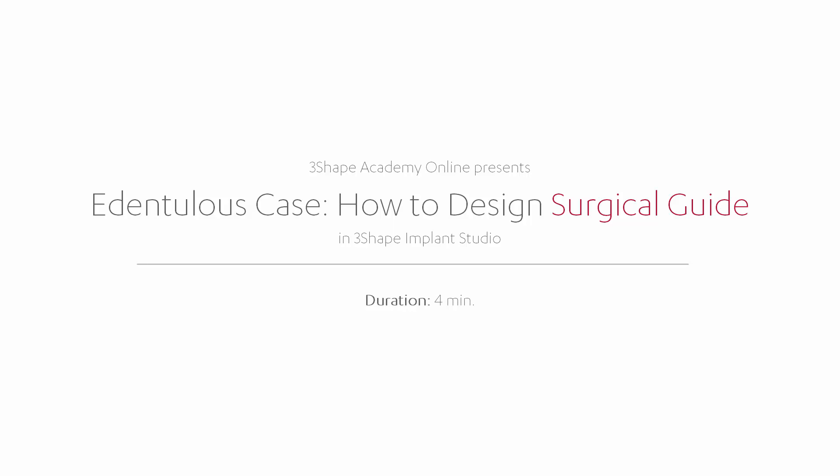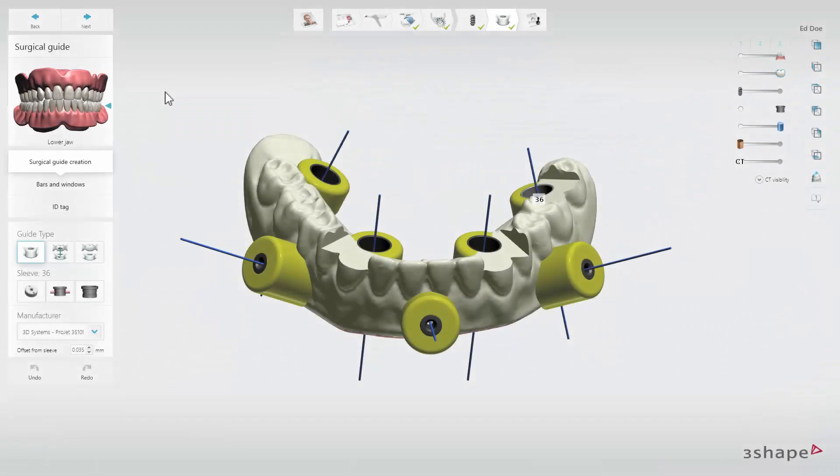In this video, you will learn how to design an edentulous surgical guide with 3Shape Implant Studio. At the surgical guide step, you can design a surgical guide based on your implant planning. The initial guide will be generated automatically and is based on the denture scan and the implant planning.